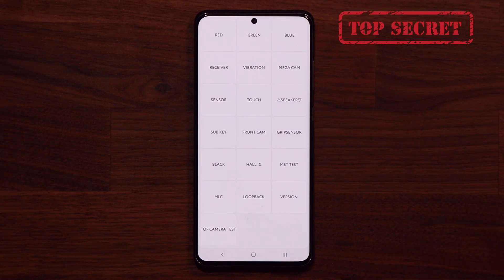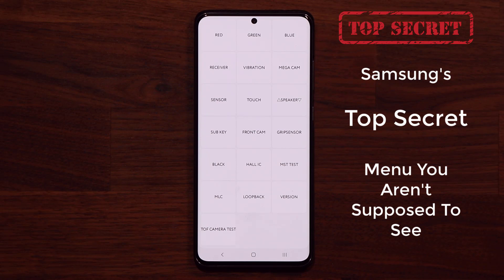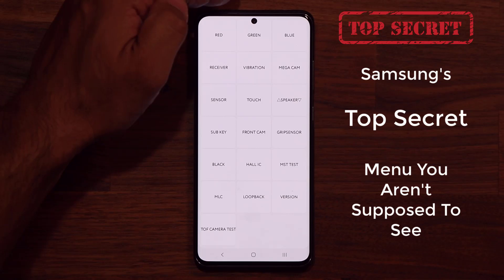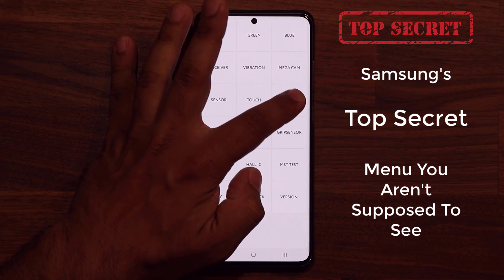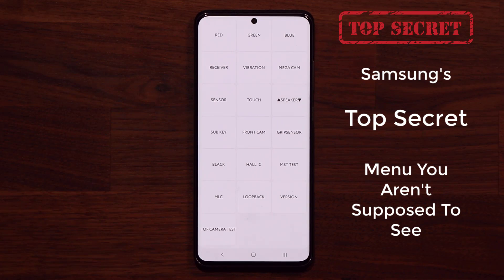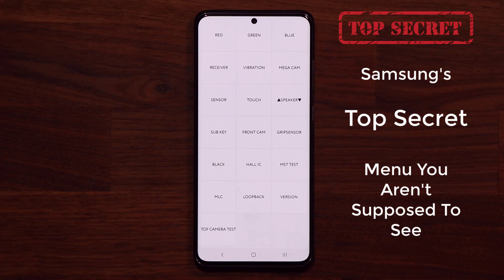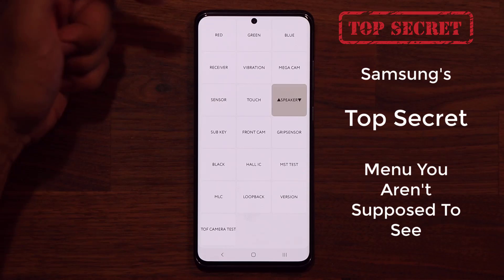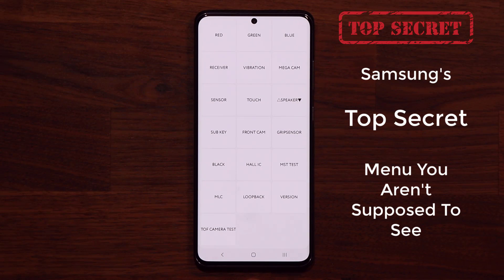This is the menu right here. Let me give you a quick example. Let's say I want to test that my speakers — both of them are working properly. Most Samsung phones have two speakers on the top and the bottom. So when I tap this button, both of the lights are going to light up, and it's going to play music. It's doing a test. Now let's test the bottom speaker individually — it's pointing downwards. This speaker is working.